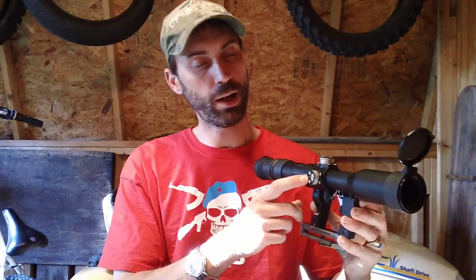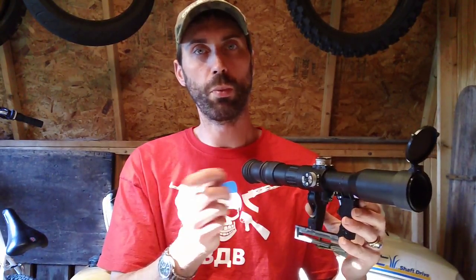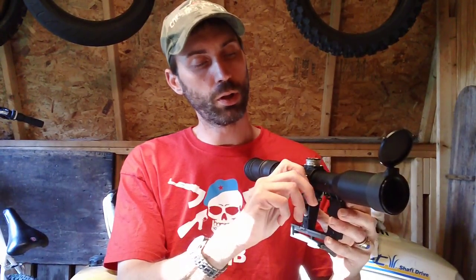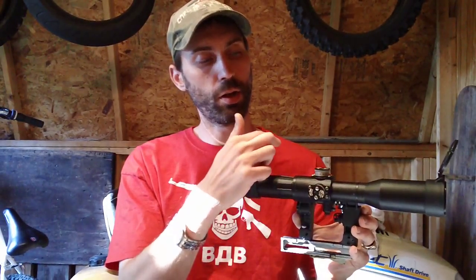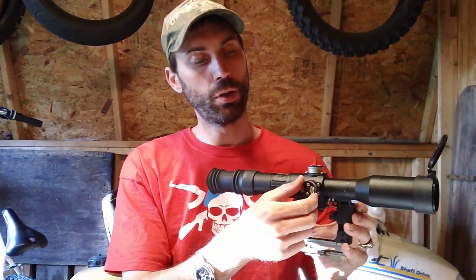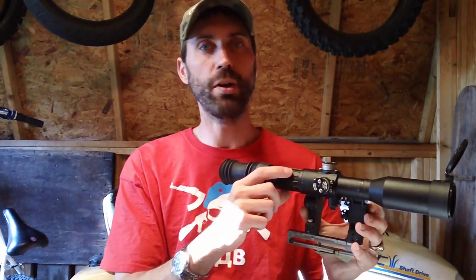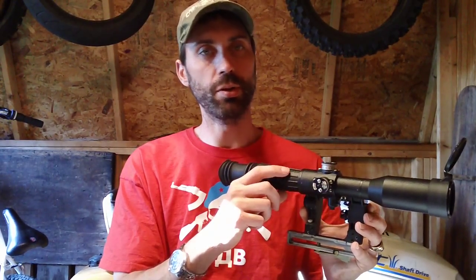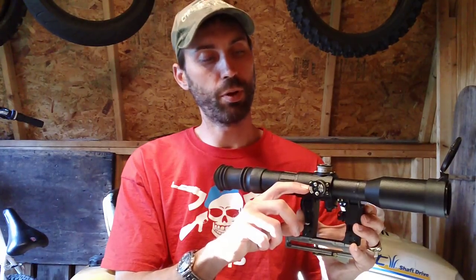The right-hand side dial adjusts your horizontal motion — your left and your right. Basically whenever you turn it clockwise, it goes to your left; when you turn it counterclockwise, it goes to your right. Now, they make quite a few variations of these scopes, so read your scope manual for your specific knob type and configuration.